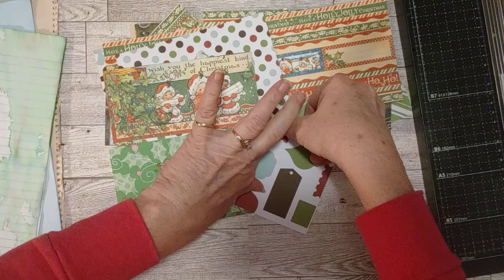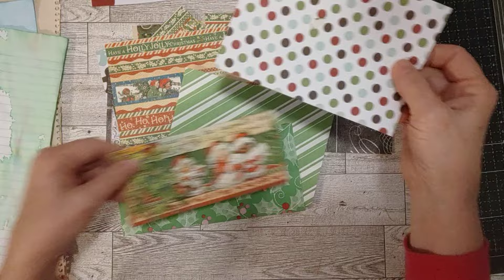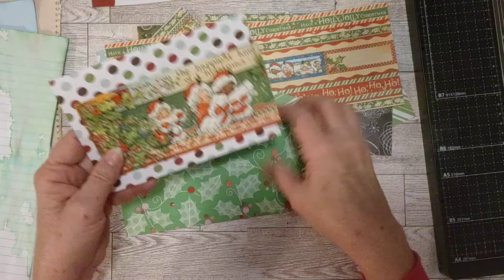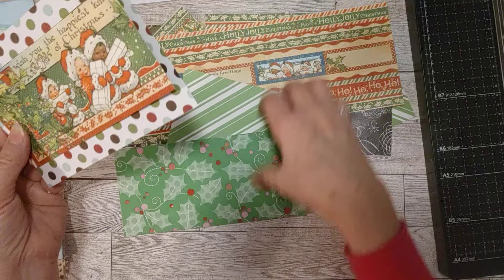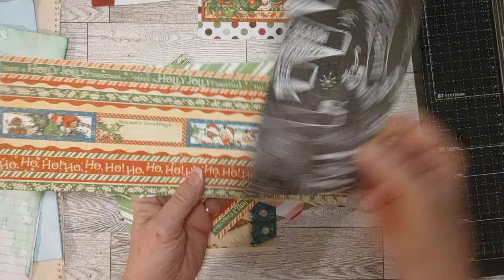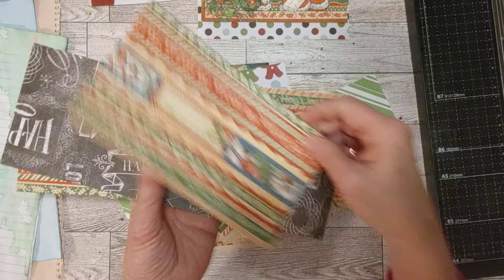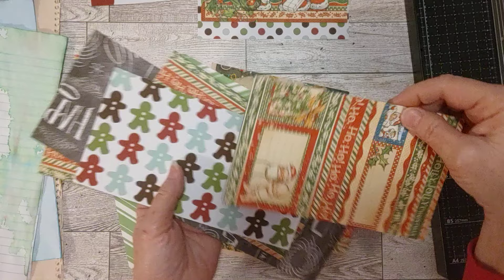They're from all different paper pads, and none of these — I don't have a problem folding any of these — so I don't feel like I need my scoreboard or anything. Let me just show you real quick all different sizes if you have something like this with your Christmas papers. This one's double-sided — this Authentique is double-sided — so I could choose to put either side on the outside. Gingerbread Men — you can see what I mean by a little bit bigger sizes of papers.